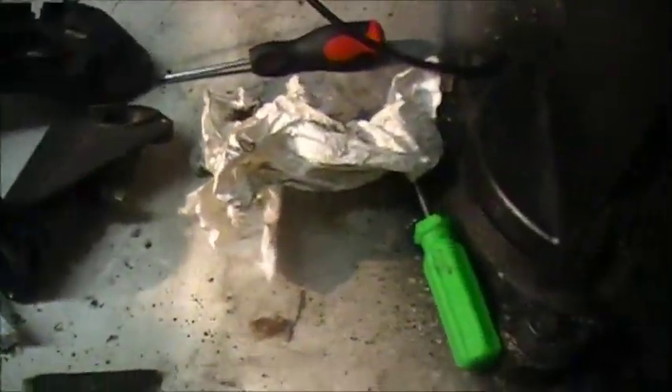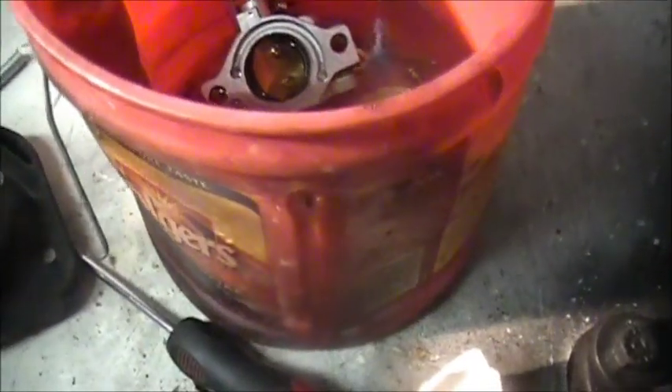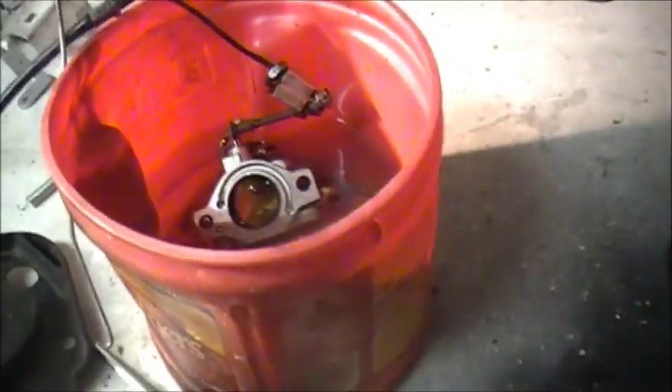We took the carburetor off — remember we said it wasn't running right. There was a part sitting in the float bowl that was just gunked up like crazy. Hopefully when we soak that through it'll run right.